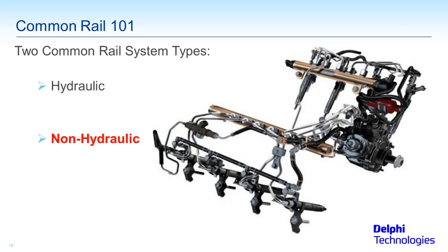So we're going to pull the fuel up from the tank at low pressure, and then pressurize it to high pressure — anywhere between 5,000 and 25,000 or more PSI. Pretty much all of the non-hydraulic systems are as simple as that. It took me a lot longer to explain the hydraulic systems compared to the non-hydraulic systems because it is that much simpler.